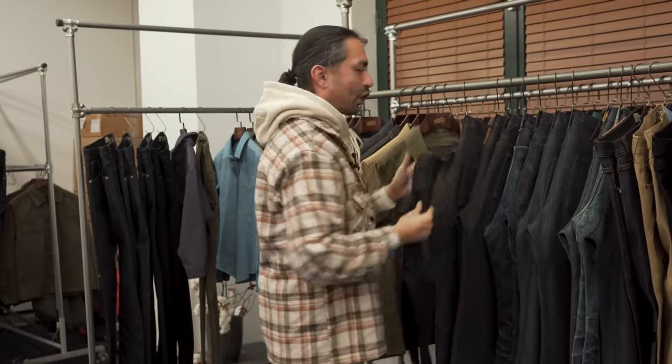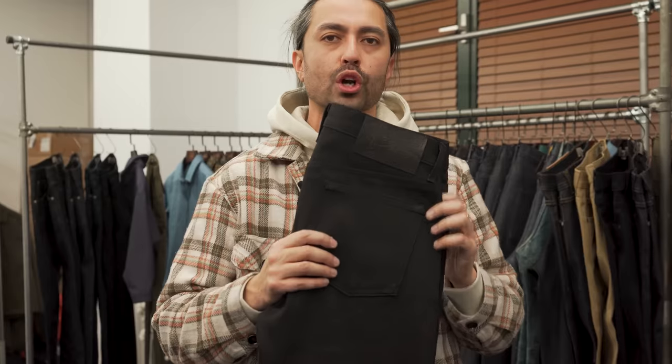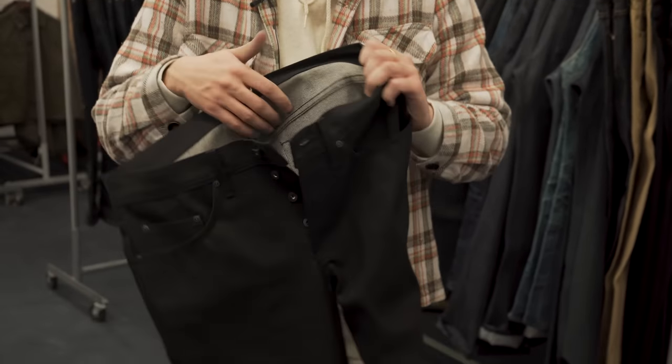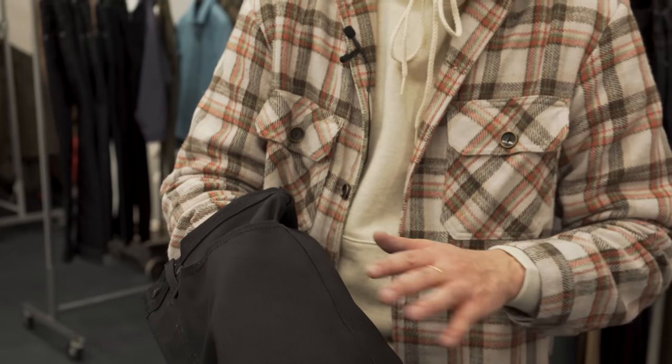And then one more option — another return of a classic. This is the Sumi ink coated selvage. It looks black, it is black, but it's not exactly black. This starts its life off as an indigo rope dyed denim, then it is coated with a black calligraphy ink. You'll notice whenever you see a black denim with a white inside it's kind of gray because you see that white weft peeking through the twill lines. You don't see that here because the coating absolutely fills every crack of this denim. And then over time this black coating is going to fade away, it's going to reveal the blue — and then when the blue is revealed that'll fade to white.